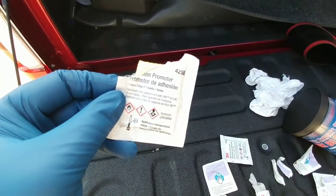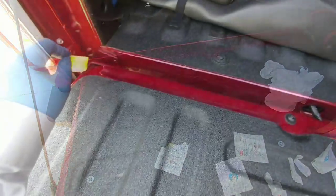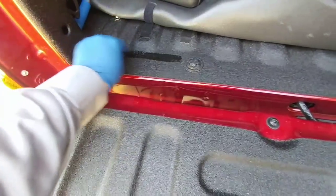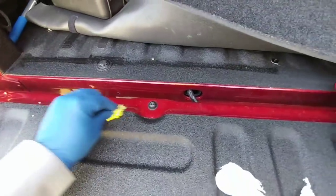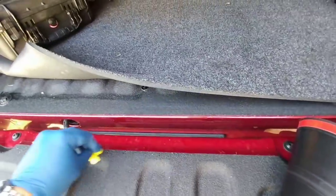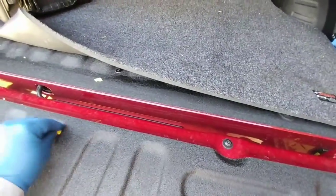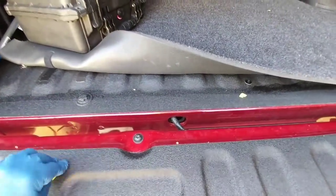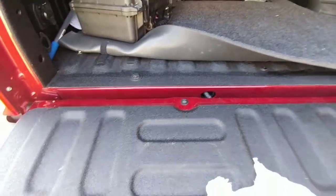The first part of the actual application is to use this adhesion promoter by 3M. Just tear the pack open — be sure you have gloves on because this stuff can get real tacky on you — and then you're simply going to put this where the adhesive is going to make contact with the bed itself. Now finishing up applying the adhesion promoter and cleaning off some of these little remnants.